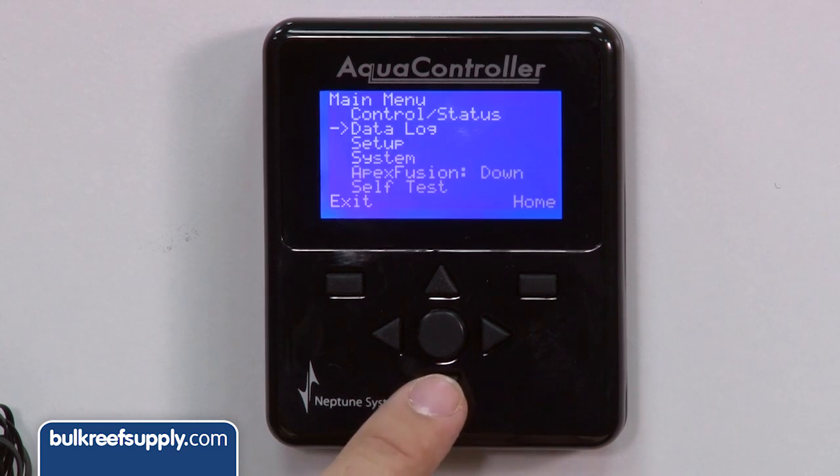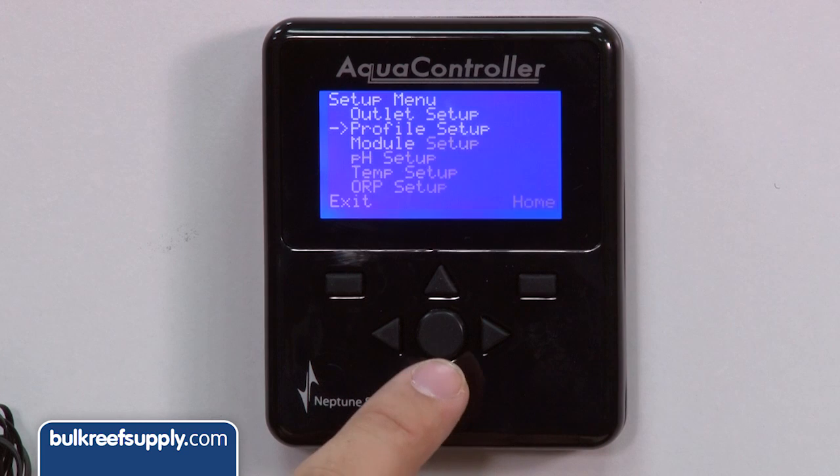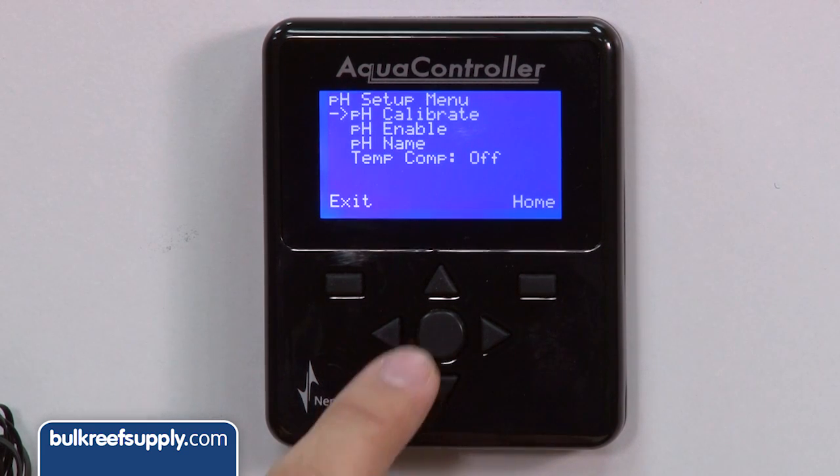Just hit the center button to open up the main menu. Scroll down to setup and then scroll down to pH. Make sure to just tap the buttons and not mash them, or you will completely pass the options and mess up your calibration.